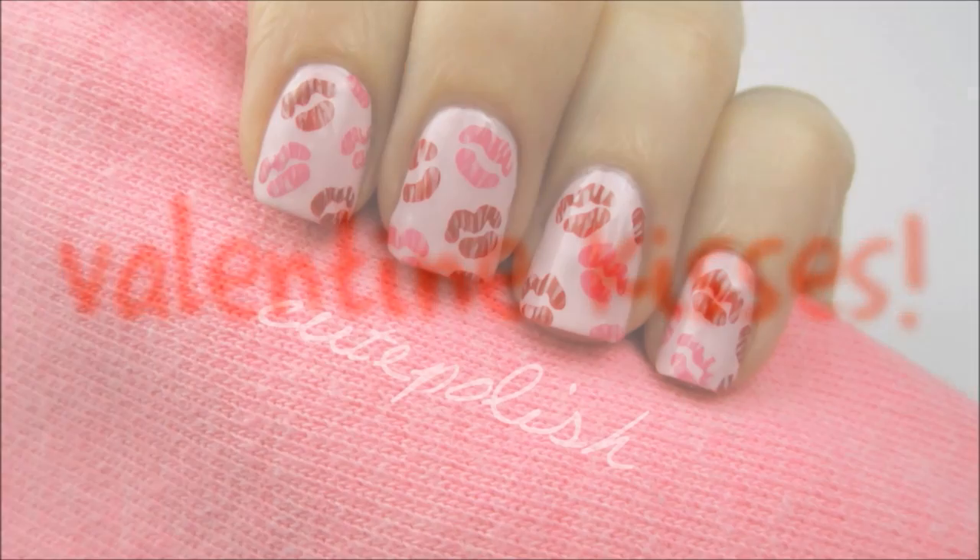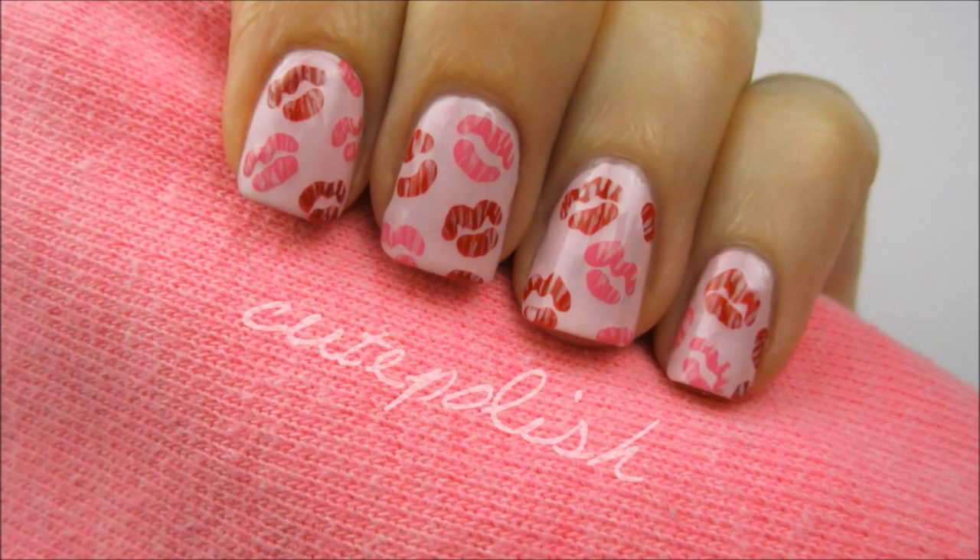Hey everyone! Today I'm going to be showing you how to get these really sweet and simple Valentine kisses on your nails. So let's get this cute polish design started.